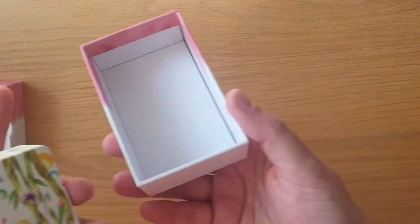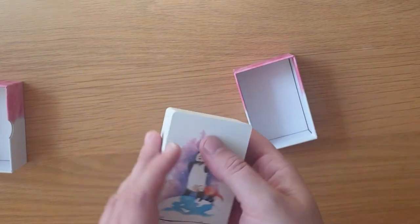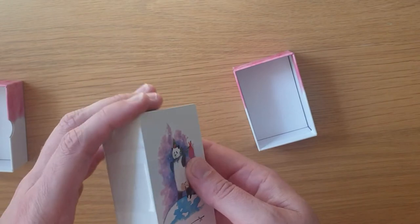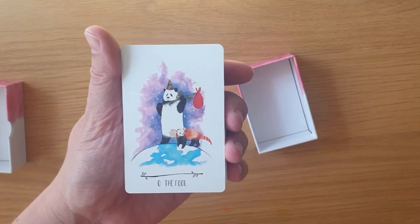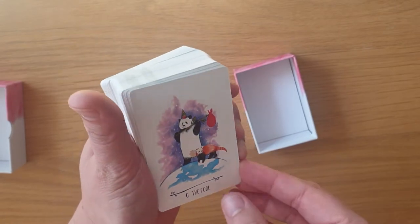There's no book with this one. You get a PDF book, which was sent to my email, whereas the other editions have the physical book with them. This one doesn't have the guidebook. I think I might also do a deck comparison at some point, like I did with the Muse.